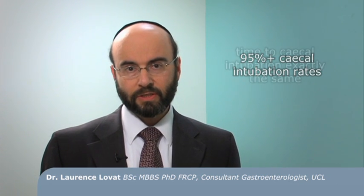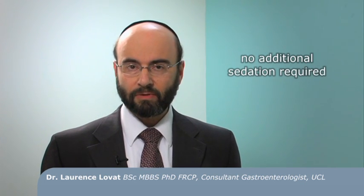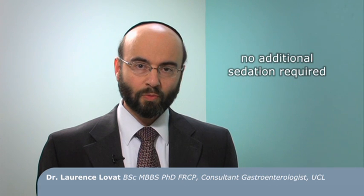We found that the time to caecal intubation was exactly the same with the Pentax Highline as with our other scopes. Although there was a slight increase in discomfort from patients, this was only minimal and did not require any more sedation or pain relief. The most important finding was that for polyp detection, the Highline series detected far more polyps — on average 60% more — of the same size and histology as expected, representing a true increase in detection rates. There is a caveat in that this is a small single-centre analysis, and we're keen to do a prospective multi-centre study which we're currently organising.